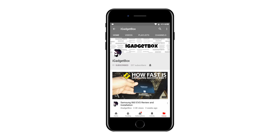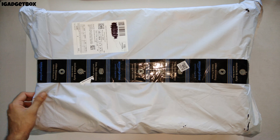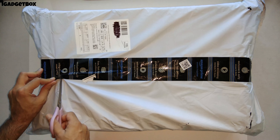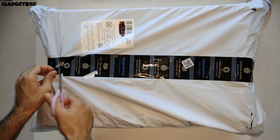This is Arjun, and today I have this LG monitor to show you guys. I have purchased this monitor from Amazon.